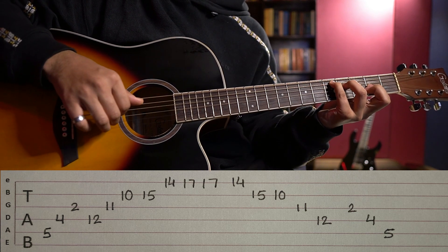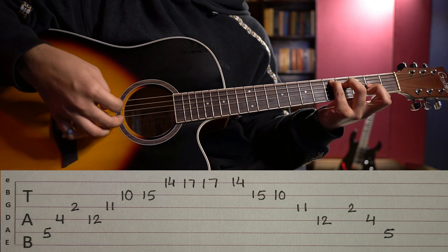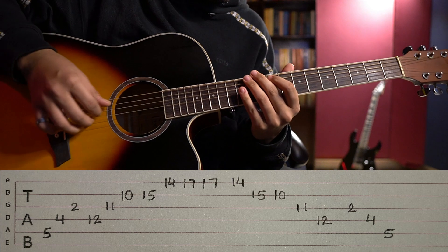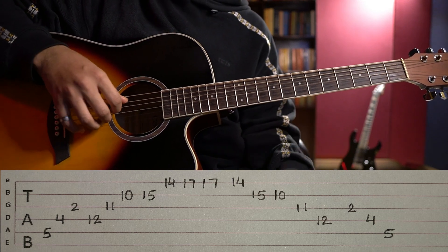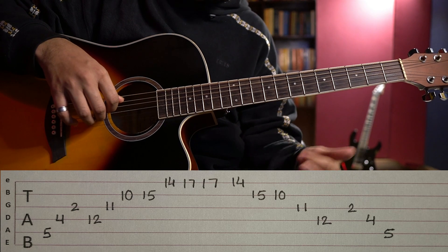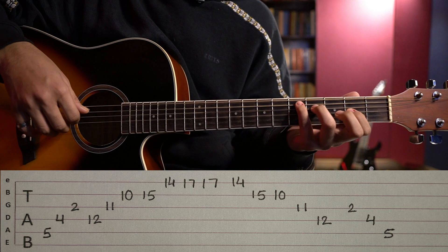Fourth string — index. Third string — middle. The first step is to be able to play this shape. You have to understand the shape: we will put the pinky, ring, and then index.